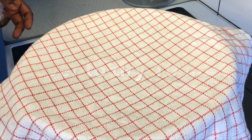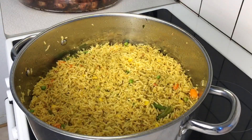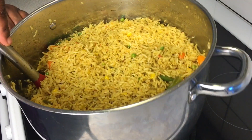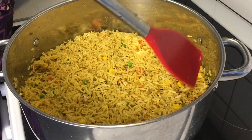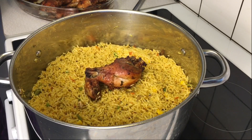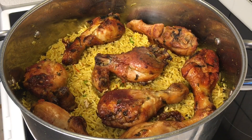Cover the rice once again to dry — remember, we are making a fried rice recipe so we don't want the rice to be moist. Cover the pot and let it dry completely. As you can see, the rice is 100% looking like a fried rice recipe, completely dried. Here we serve the rice — it's ready. The grilled chicken looks so tasty, very juicy, and it tasted absolutely incredibly delicious — so succulent and juicy.